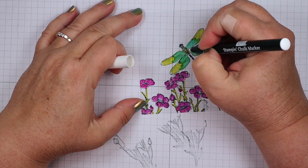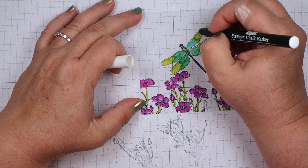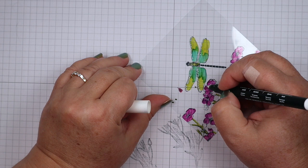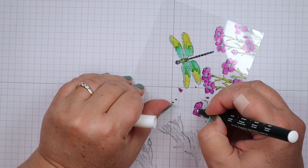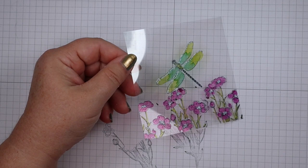The next thing I want to do is put some white chalk marker dots right along the top of the wings of the dragonfly — just a line of dots. They're probably not showing up too well on camera since I have a white background here. I'm also putting white dots in the center of the flowers, just real quick — I don't spend a whole lot of time on this type of detail. So there are the white dots on the flowers and along the wing. That's all the coloring.